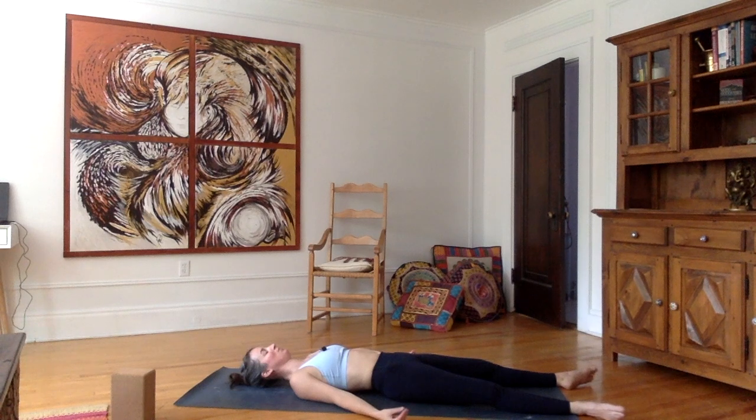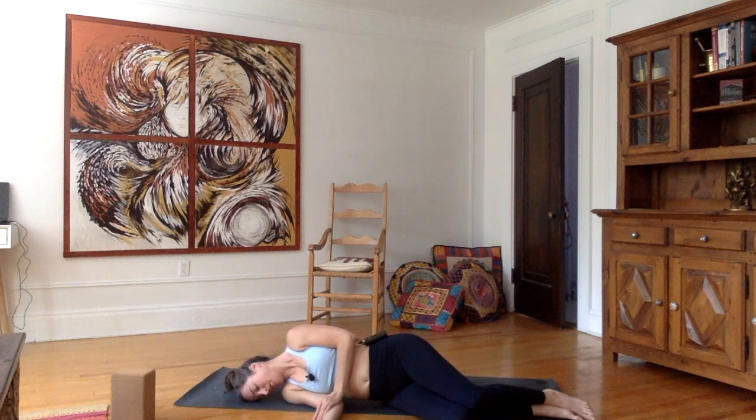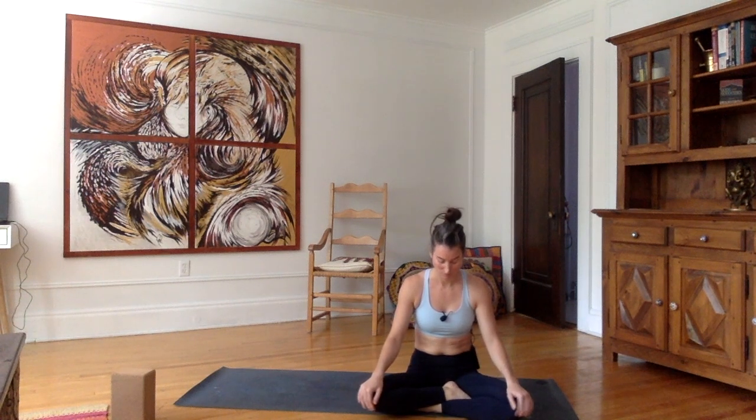Start moving the tips of your fingers and toes to bring awareness back into the body. Open your eyes. Take a second to turn over to your right side, pause, and then gently come back into sitting. I hope you enjoyed the class — I had a lot of fun. Thank you for watching. Leave any comments or questions at the bottom of the video. Namaste.